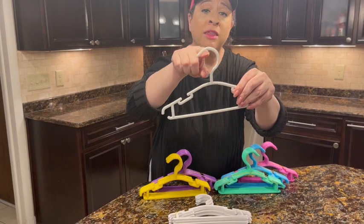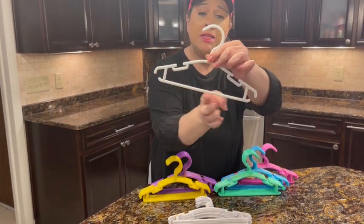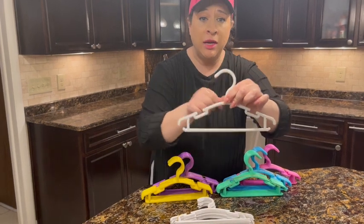They'll fit a rod that's about an inch and a half in diameter, and they're about 10 inches across right here.